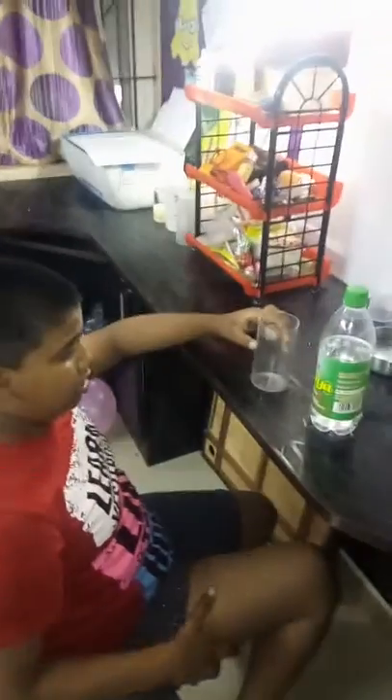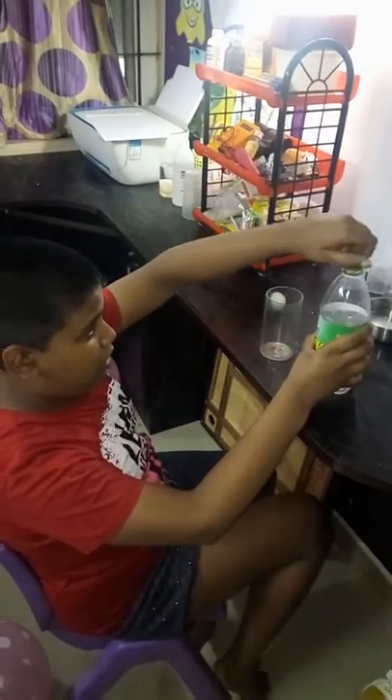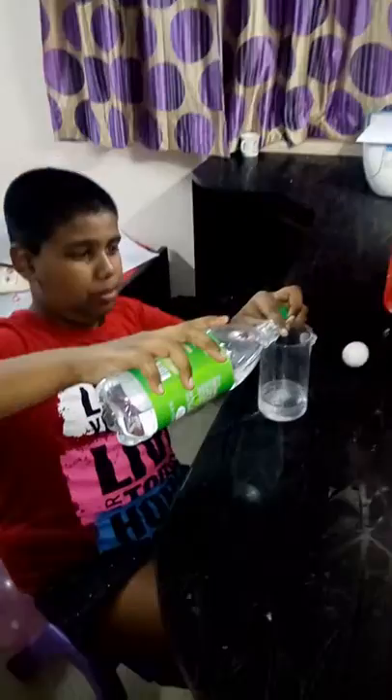First, what you're going to do is put vinegar in a glass. You need to pour it up to about this much.